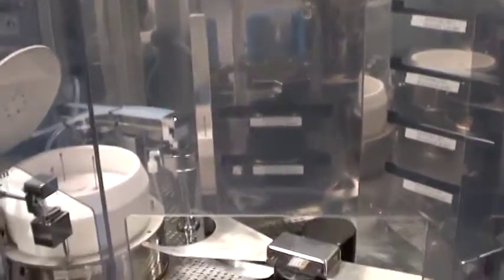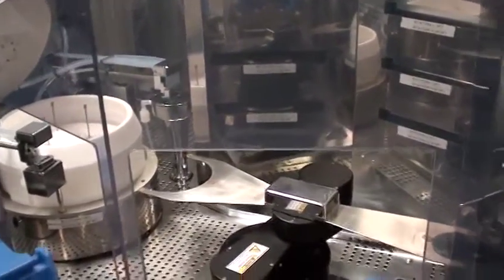It has five hot plate stations that are standard hot plates and one high temp hot plate, plus two additional cooling stations.